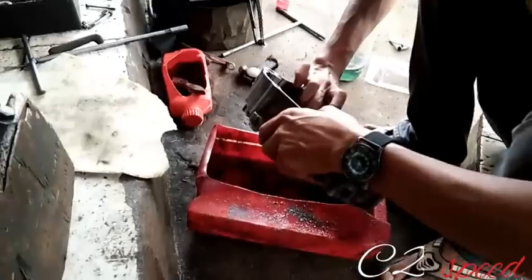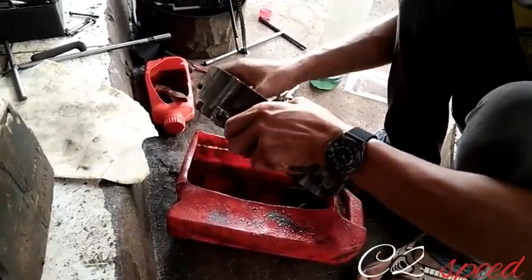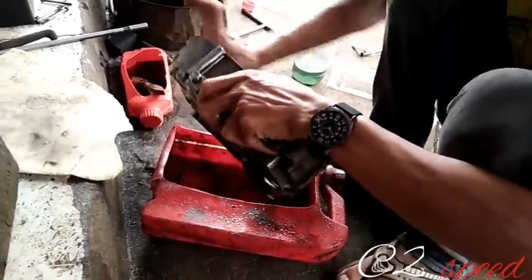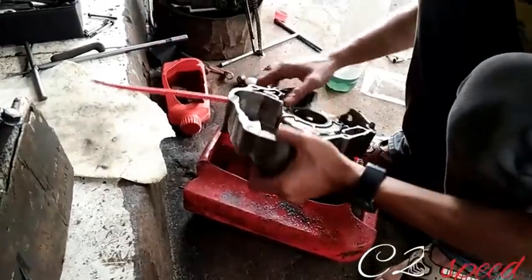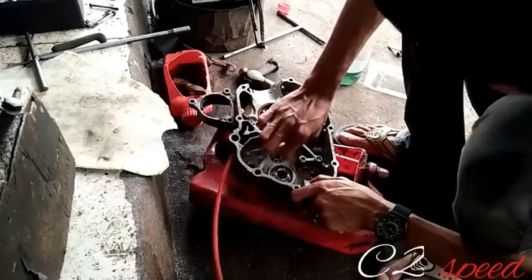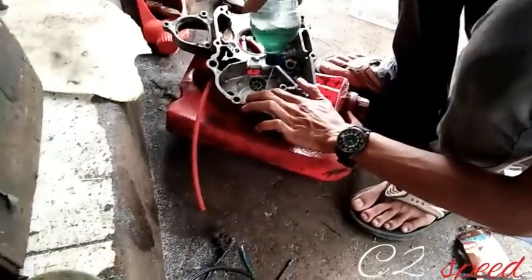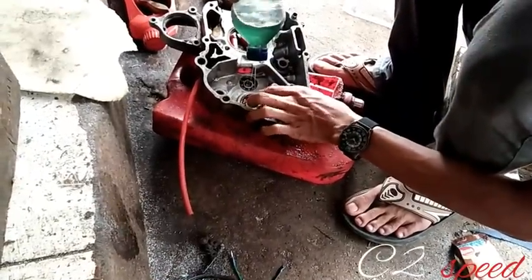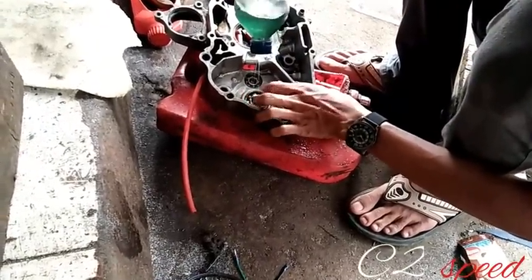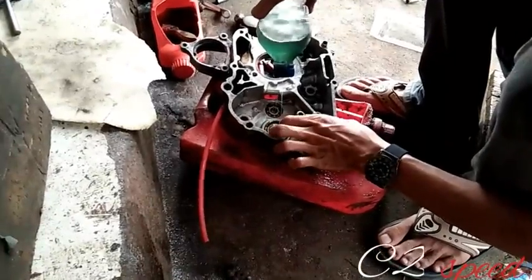Assalamualaikum warahmatullahi wabarakatuh. Selamat siang Indonesia, selamat berkarya. Masih di channel C2 Speed. Siang ini di hadapan saya ada sebuah crankcase Honda Astra Supra lama, kiriman dari Saudara Wandi Bin Apud, dari resi JNE.